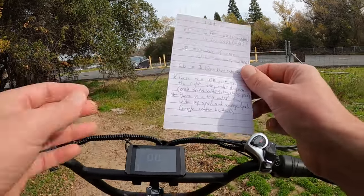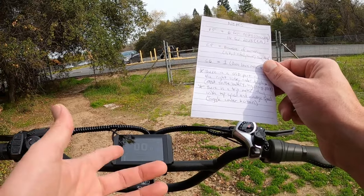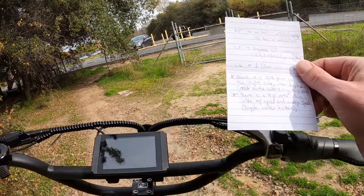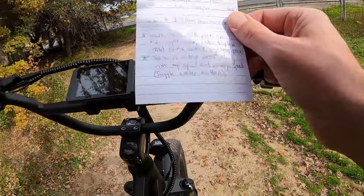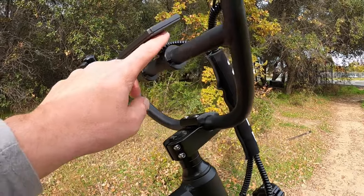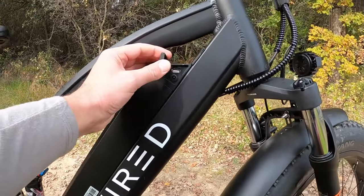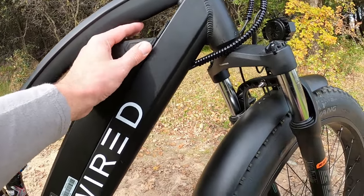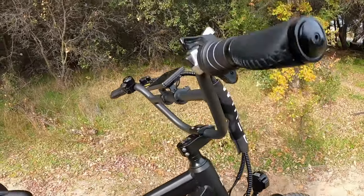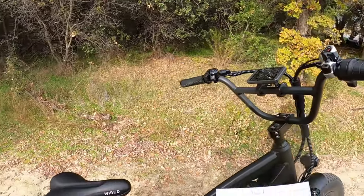We had comments in previous videos about charging from the bike. Yes, you can. There is a USB port on the right side underneath the display with a rubber grommet. Here on the battery, underneath the cover, you also have a USB port. So you can charge directly from the battery if you need to charge your phone or a device like a camera, and also charge directly from the display.